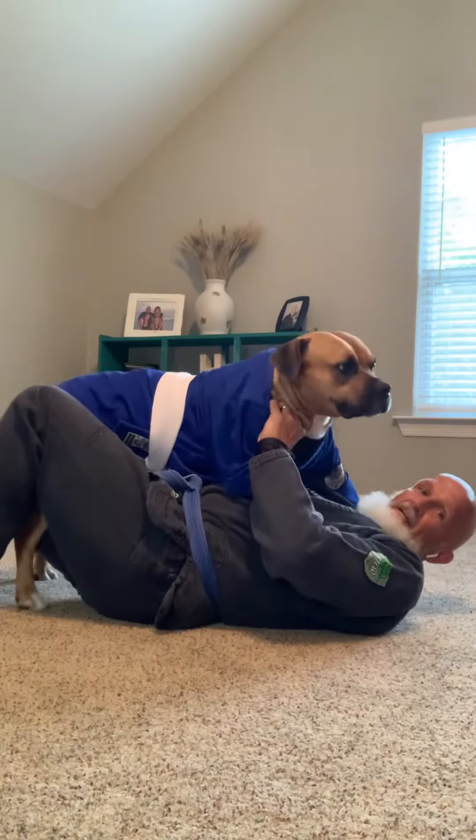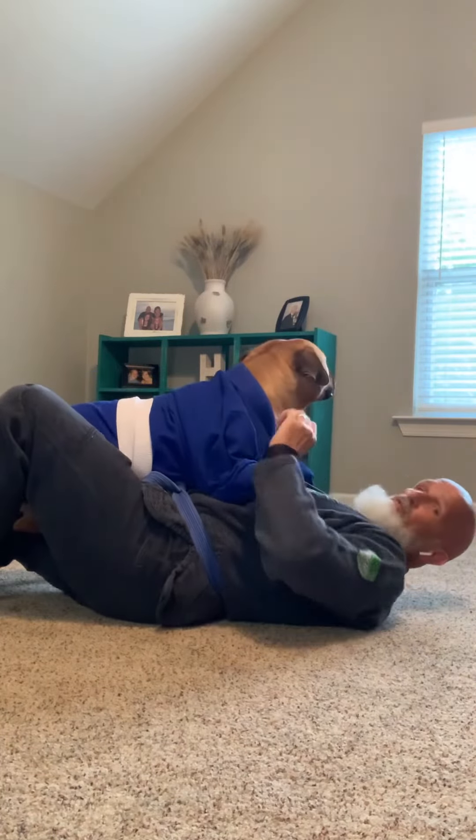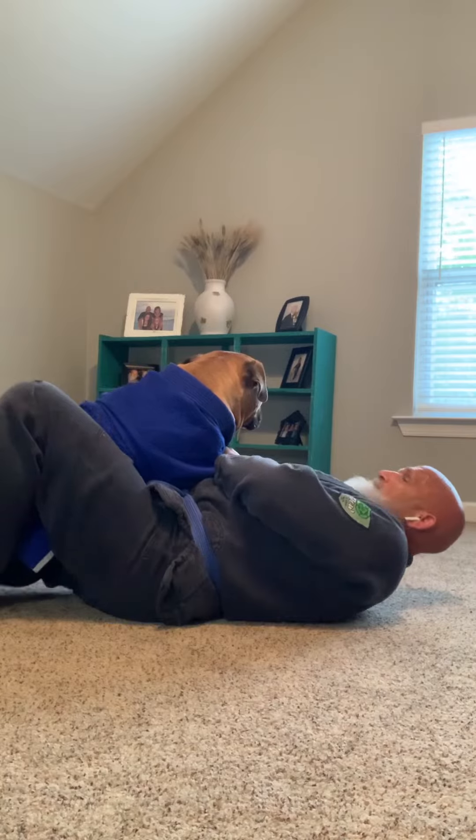I've got Wrigley's foot hooked back here, and Wrigley is trying to smash in. What he wants to do is take this arm and get a cross face, going chest to chest with me — but I don't want him to do that.